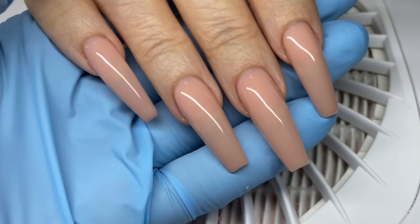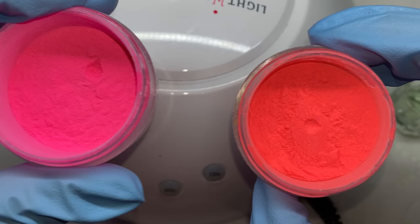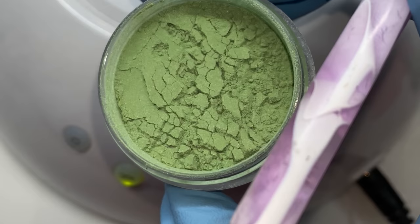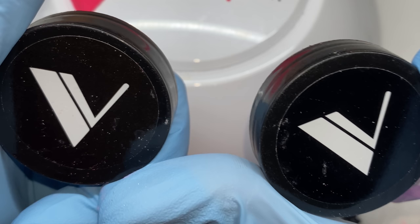I never intended to record that part, and some other stuff didn't get recorded either, so it's already filed and shaped. I'm doing acrylic flowers using Valentino Beauty Pure acrylic powder. I was going to use three different colors: green, neon coral, and hot pink.